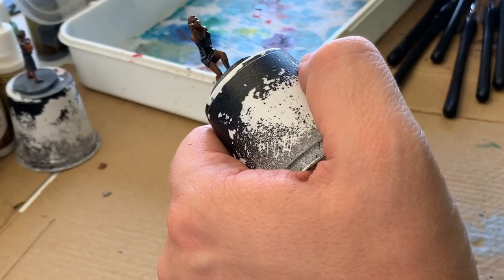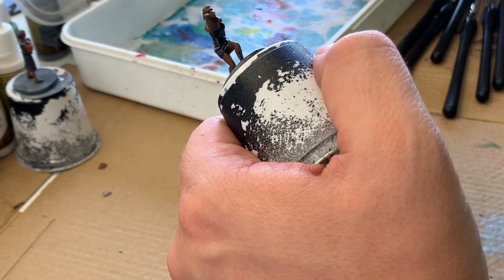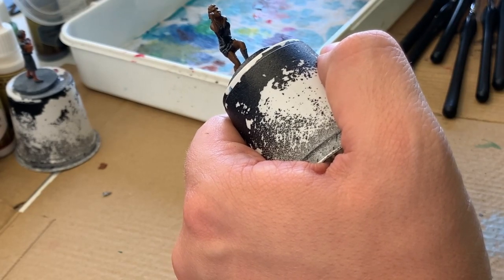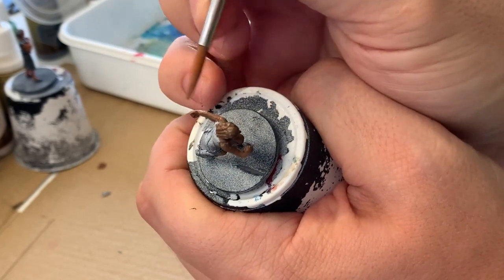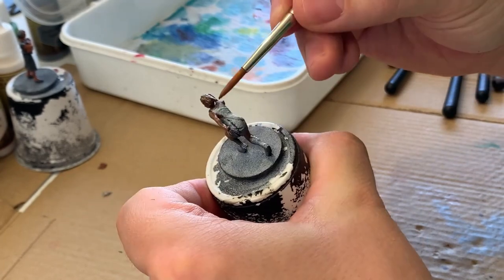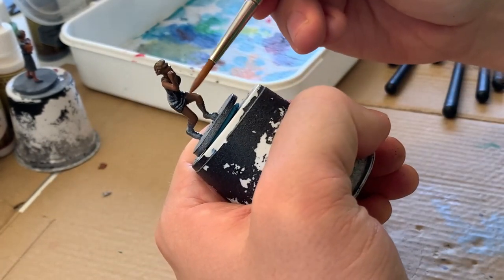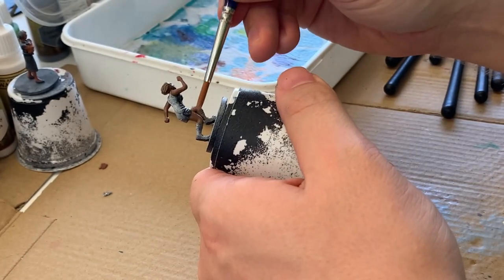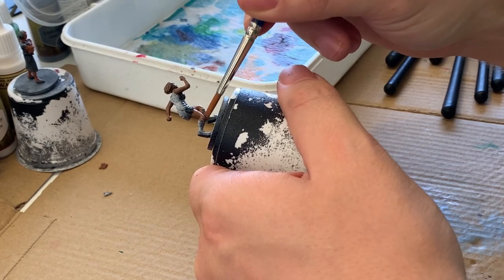If you look at the wet palette, you can see that I'm just mixing up a slightly lighter version of this brown skin tone. The goal is to use a bunch of different layers and variations of this tone, getting lighter and lighter, to give the flesh a little bit of volume. You can see that I'm focusing now on the up-raised portions of the skin — the upper part of each arm, the front leg where it's facing up, and then the back leg on the side and back.